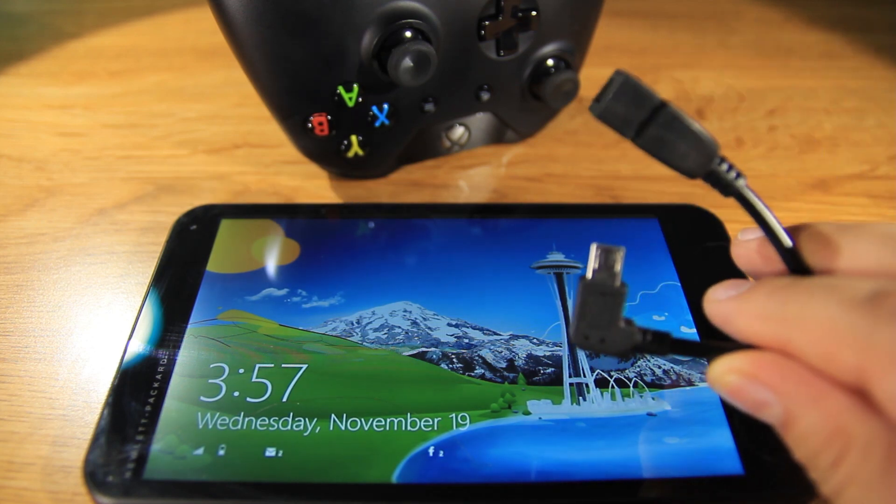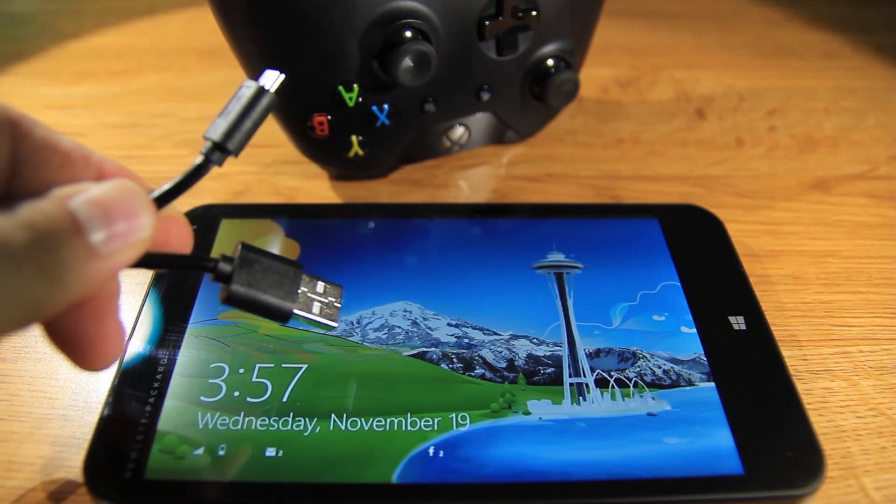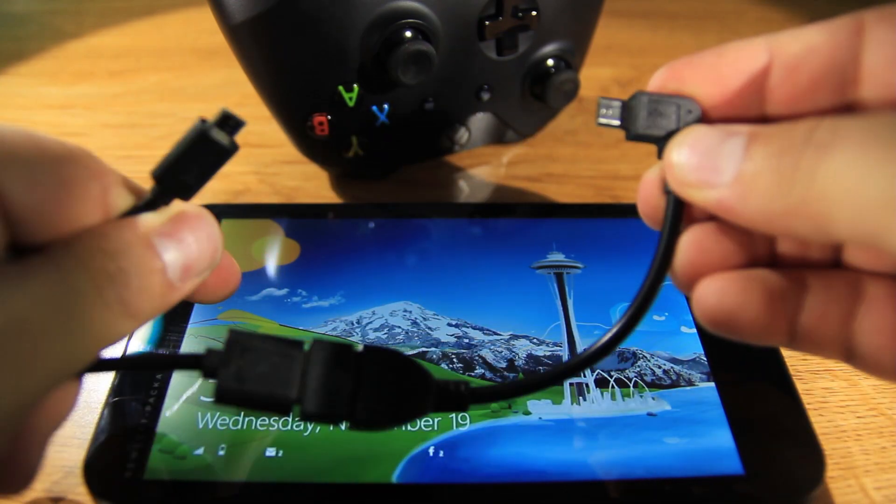Welcome everybody to Gadget X-Ray. Today we're going to use the OTG cable to connect our Xbox One controller to the tablet, and a lot more. If you're interested, watch after the introduction.